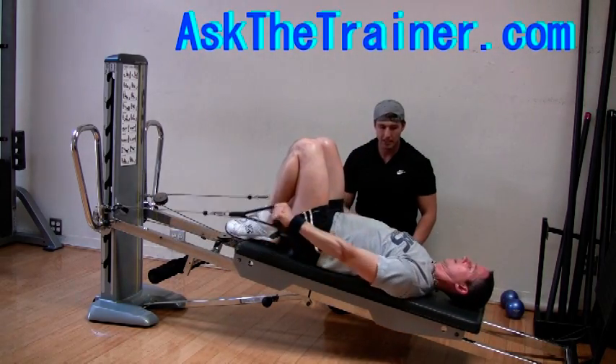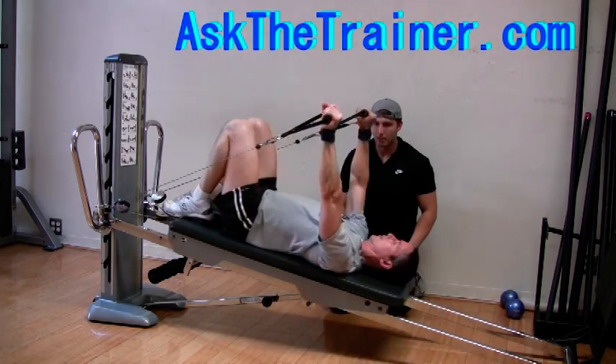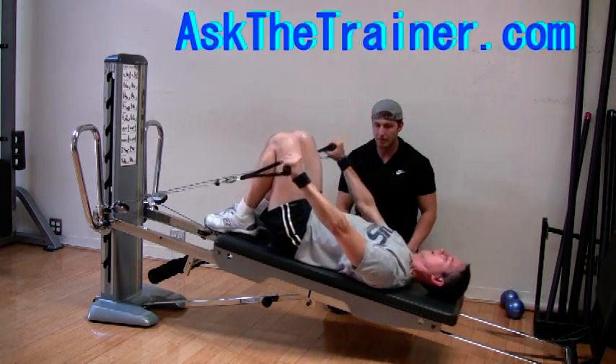Grab a seat on the top part of the Total Gym bench. Lie all the way back so your head is completely relaxed. Keep your arms straight and raise the arms up to around a 90 degree angle.